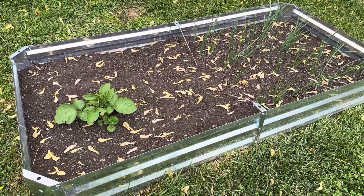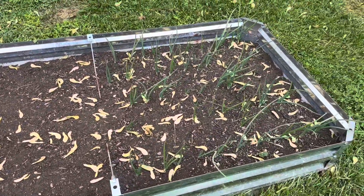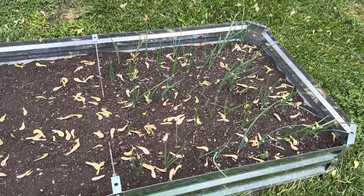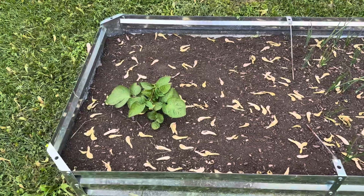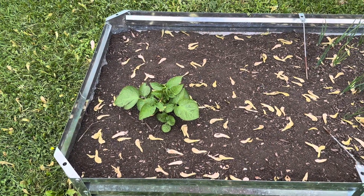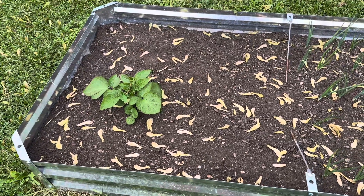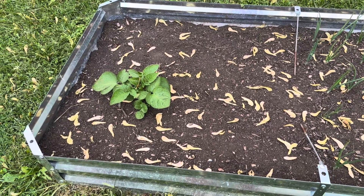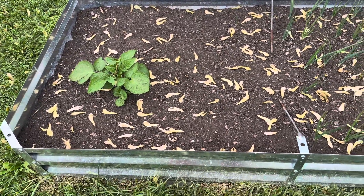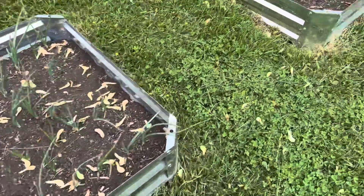So we had some onions in already. We separated the planting — we planted the first half a couple weeks ago and then we planted this half just a few days ago. And as you can see right there, we actually missed a potato last year because we had our potatoes in this bed last year. We just said we'll leave it, so we planted the onions around it. There's some onions in there around that one potato.